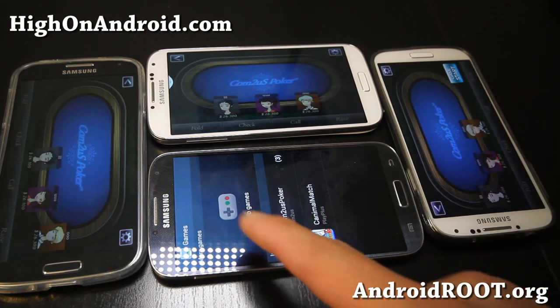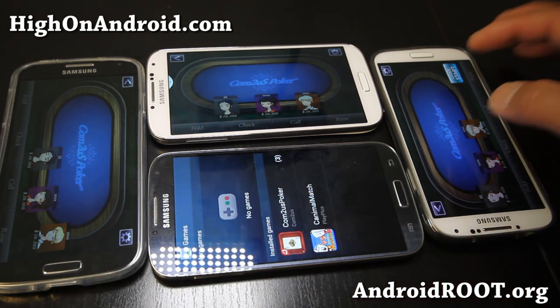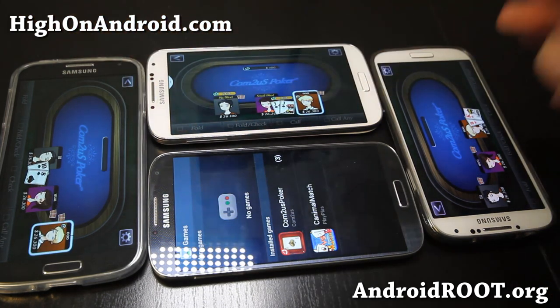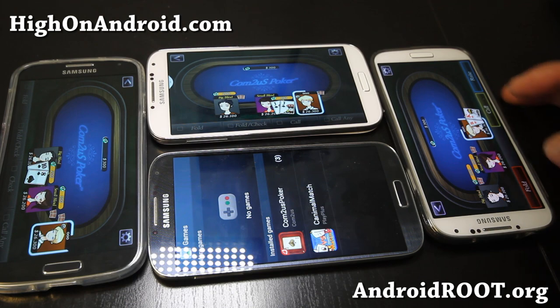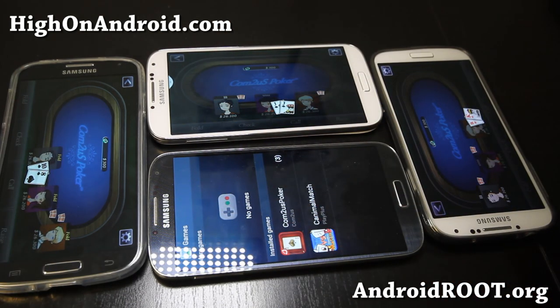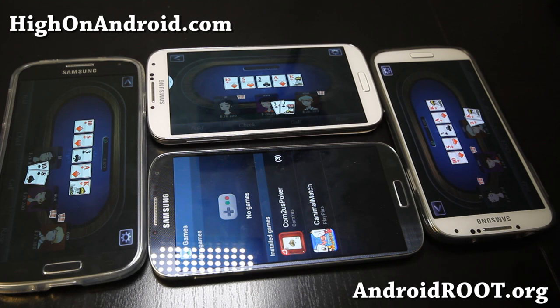Now if there's one person that leaves, it'll automatically — the other person next to it can also start the game. Now there's three people playing, which is really cool. I'm going to go ahead and fold here, fold here, fold here. So that kind of shows you what you can do with GroupPlay.